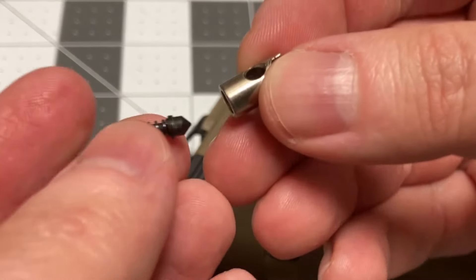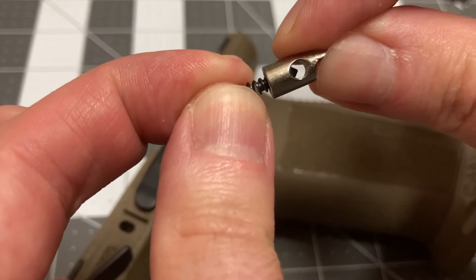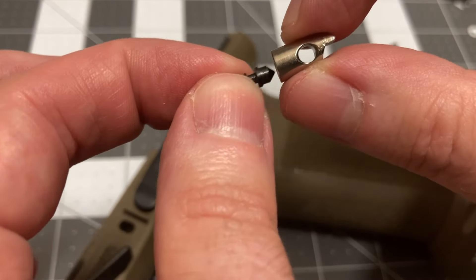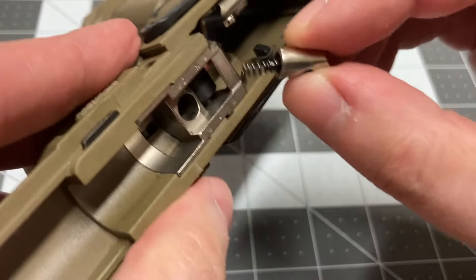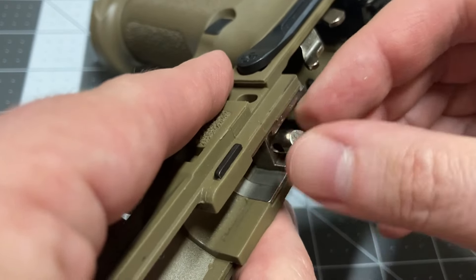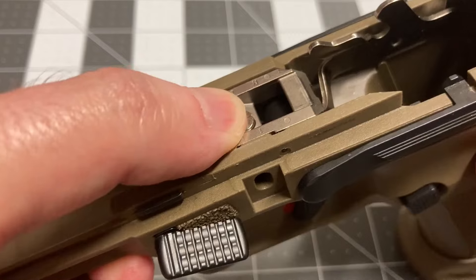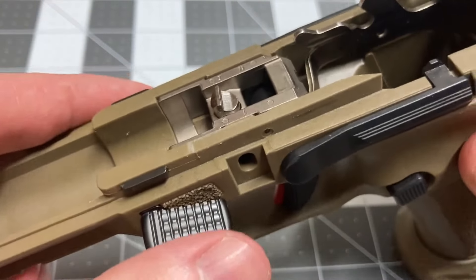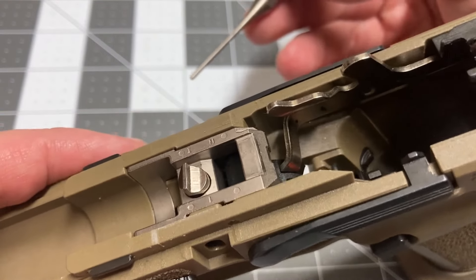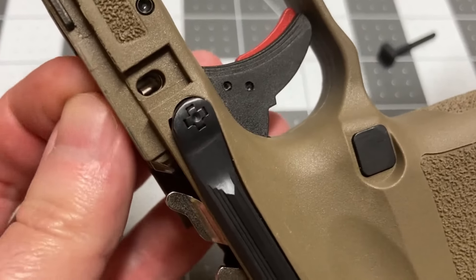Now the plunger can be installed. Take the spring with the detent and insert it underneath. Note how the detent protrudes through the disassembly pin's channel. Insert the plunger — note the orientation: the ramp surface should be in front, while the wall faces the rear. Now we're going to use a 5/64 steel punch, as it is thin enough to be used as a captive pin to help compress the spring-loaded detent.